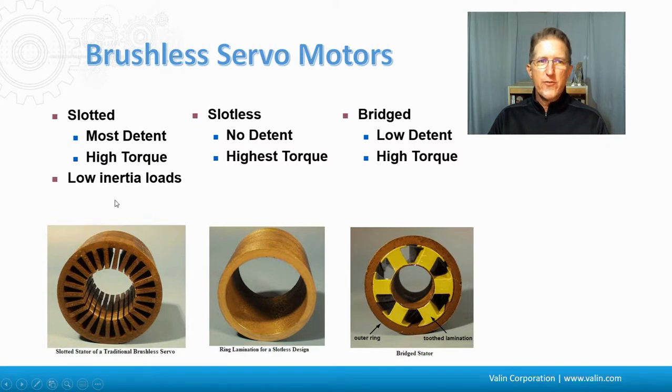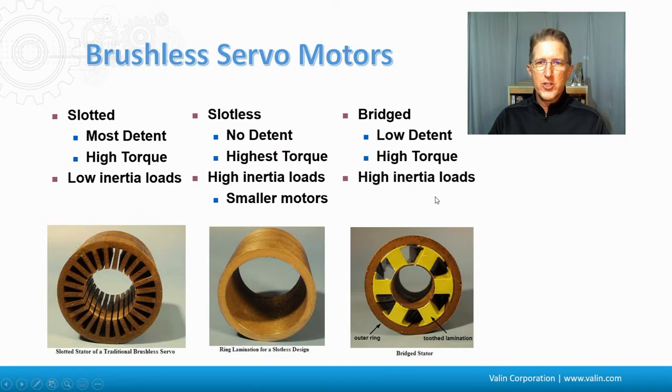The slotted design is great for low inertia loads. The slotless is great for high inertia loads because of inertia matching, particularly at smaller motors. The bridged is also pretty good for higher inertia loads, particularly at the larger motors.